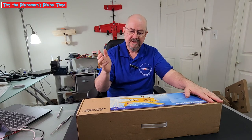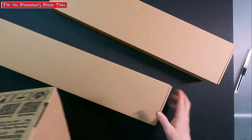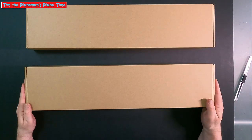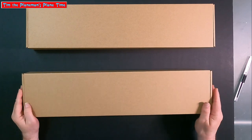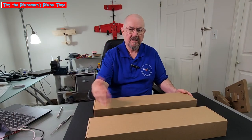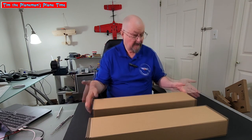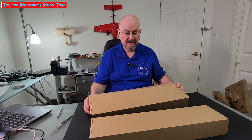Something else nicely done: two clean, crisp cardboard boxes inside, which means you had double layers of cardboard protecting the contents in shipping. If there had been any damage to the outside box, it probably wouldn't have made it through to the inside box.